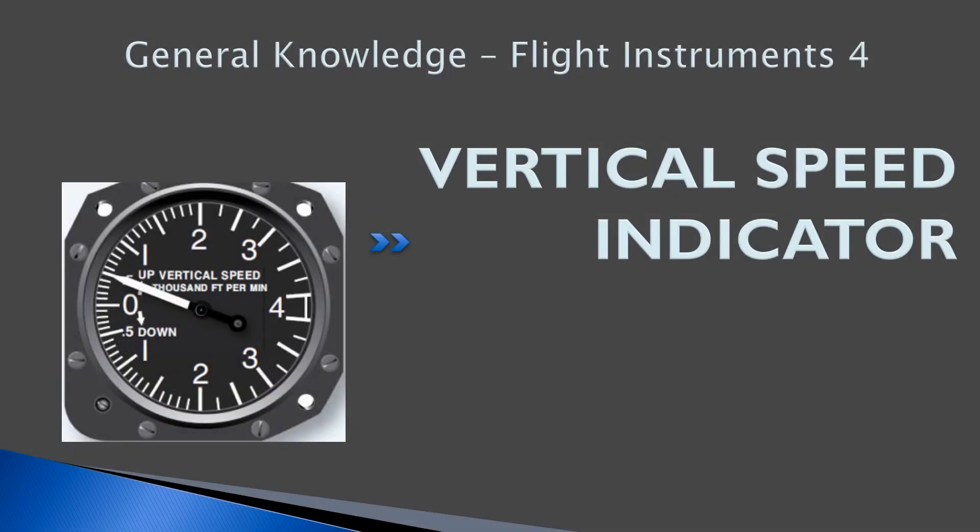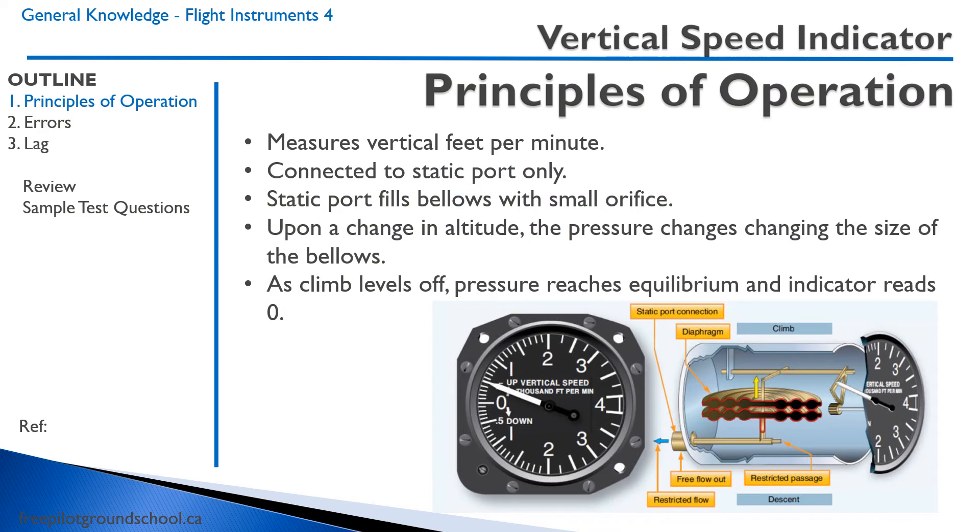Welcome back to freepilotgroundschool.ca. This is the fourth lesson on flight instruments. We're going to talk about the vertical speed indicator. The vertical speed indicator measures the change in vertical feet per minute — the change in altitude per time.